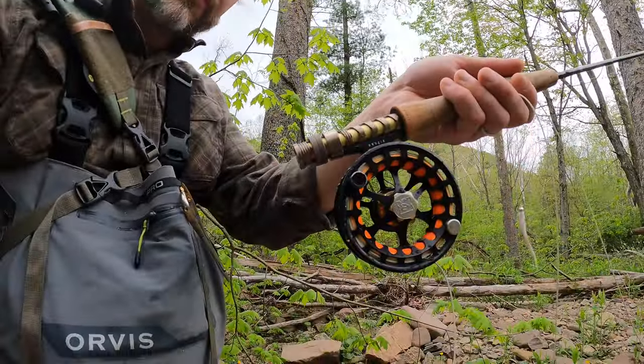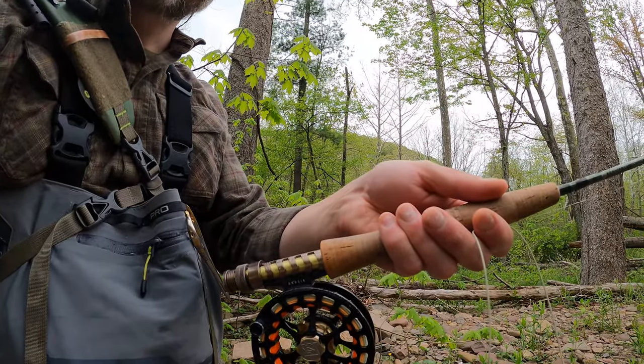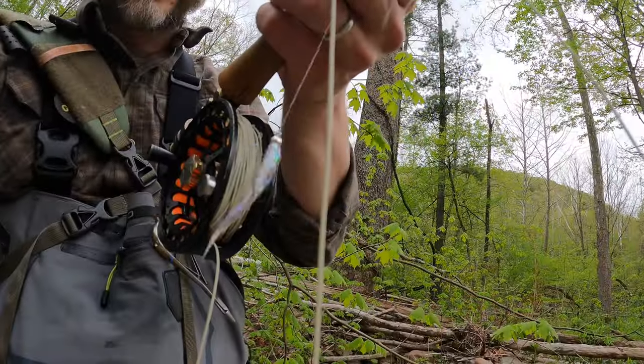Hey guys, welcome back to Gibby Vet Outdoors. I'm on a real short trip here up on the Savage — upper Savage above the dam, brook trout area, and upper part of the stocked area. We've got about an hour to play, then I'm going to hopefully hit the lower part before it rains and see if I can finally catch a fish on the storied lower Savage. I'm throwing the Hardy rod today. I've actually got the streamer on right now, so I might just throw that. It's just a mini-session — we're going to see what we can get.